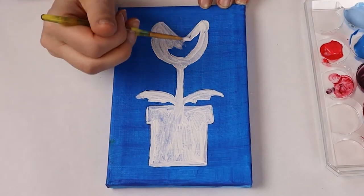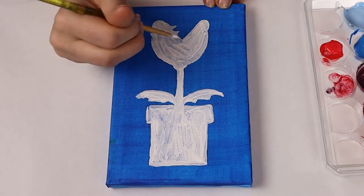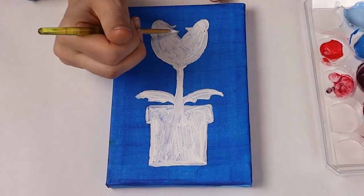When the crescents are done now we can connect them with two lines making a V inside the U. Three pointy triangles on top to make the teeth.